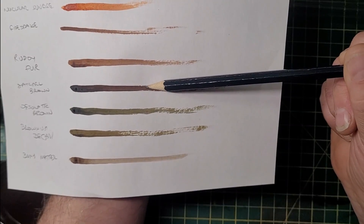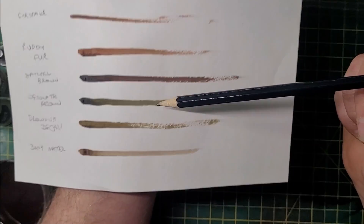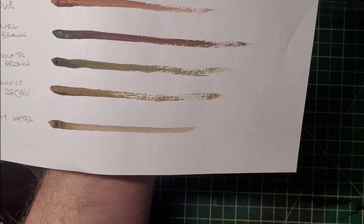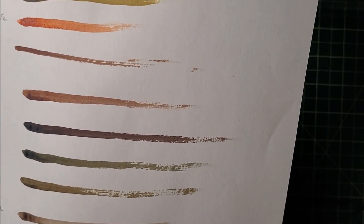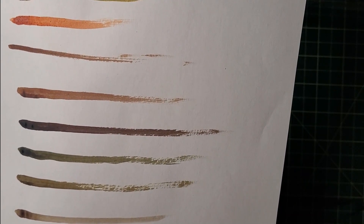Fire Drake is not very different from Ruddy Fur, which is one of their brown colors — those two are probably interchangeable. Satchel Brown is a nice dark woody brown. Desolate Brown has a greeny tinge, kind of a Nurgle type color. Brownish Decay is an olive, dark olivey browny color, similar to Desolate Brown but more brown than green. Bony Matter looks a bit darker than I'd expected but would shade a skeleton type figure quite well. Ruddy Fur is a nice chestnut color that would work well for horses.